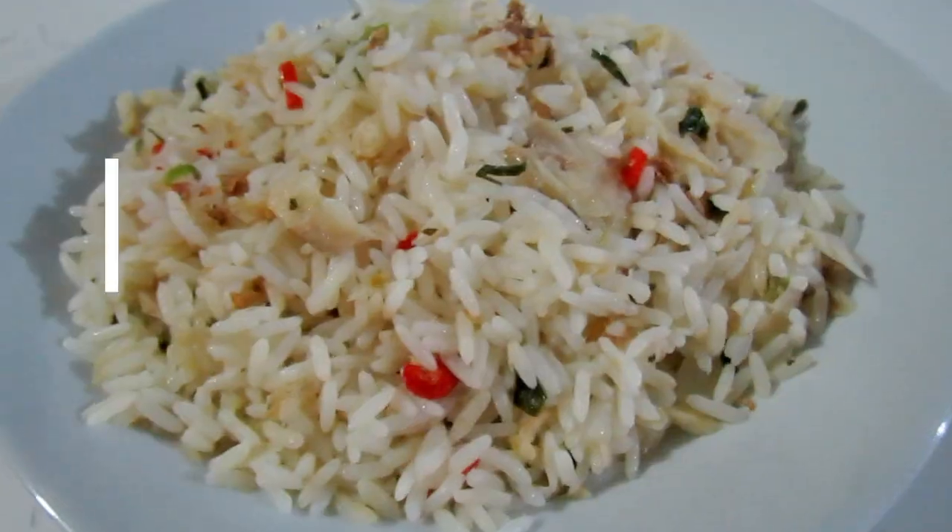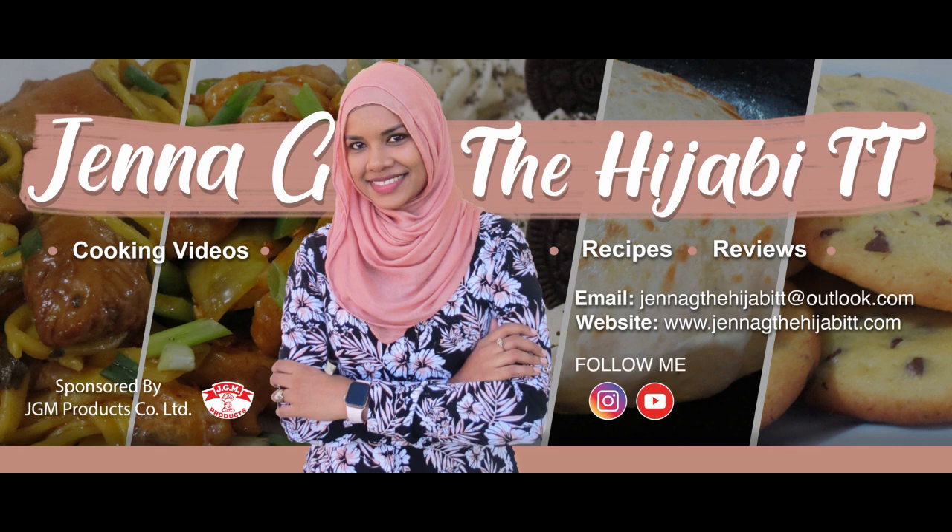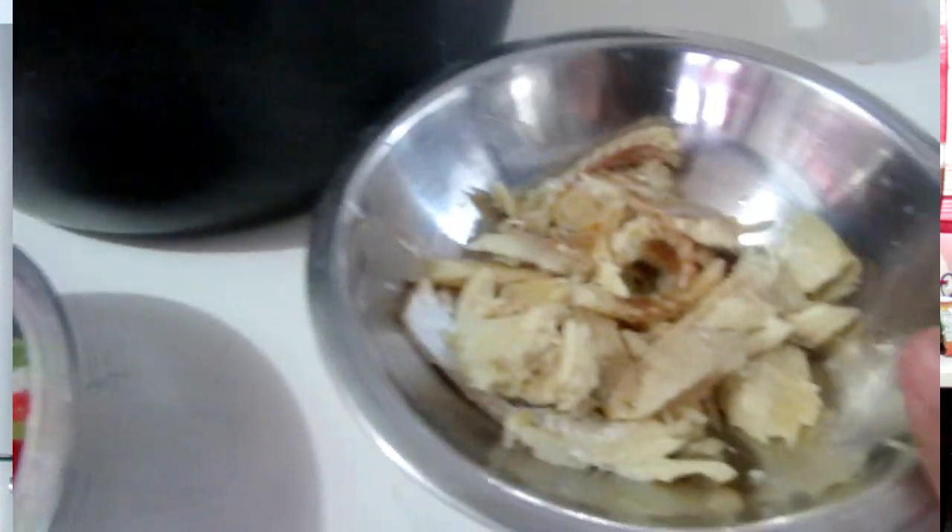Hey guys, assalamu alaikum, it's Jenna G, welcome back to my channel, welcome back to my kitchen. This is the third video for the 'how to use saltfish' video lineup this week. We're going to be doing saltfish rice in today's video — pretty straightforward, pretty easy. Some of you guys probably never thought about making saltfish rice on its own, or you've included it in batch rice or okra rice, but not just saltfish rice alone.